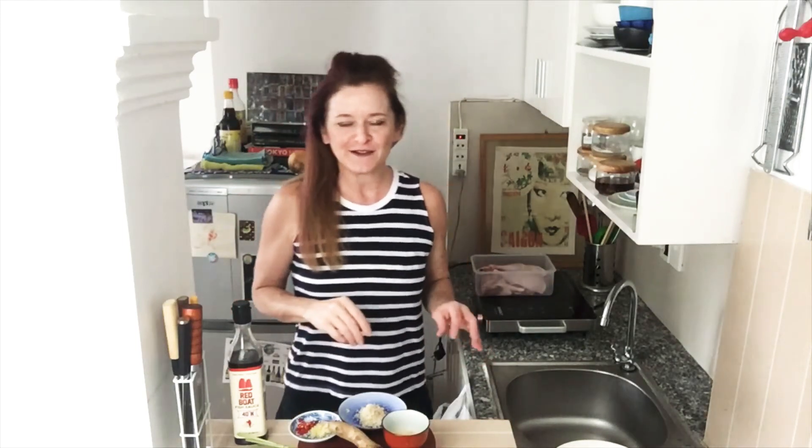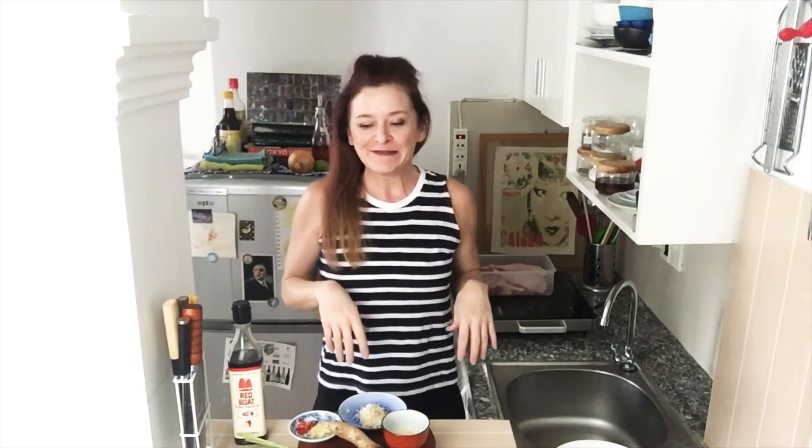Hiya. It's a bit rainy outside, so if you hear any background fizzle, it's not me — it's the rain.